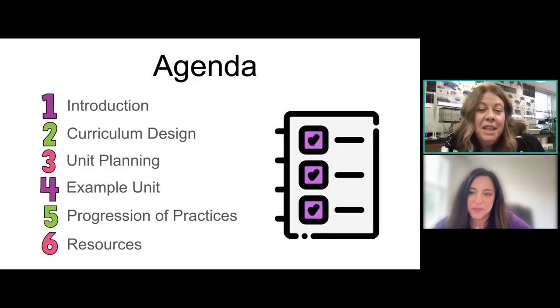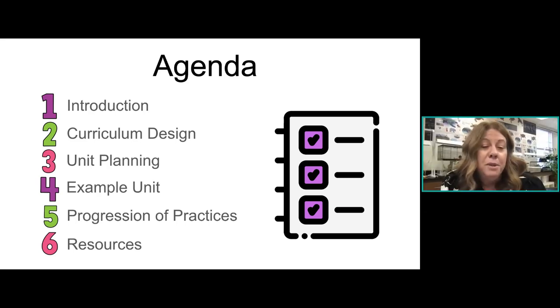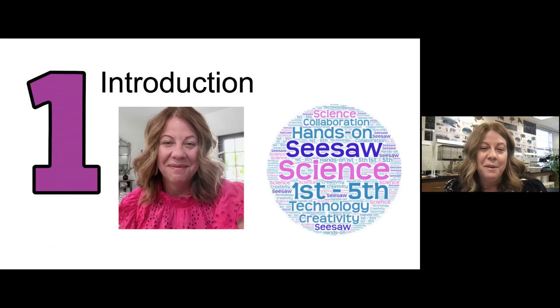Our agenda for today: I'm going to give you a brief introduction about myself. We're going to cover curriculum design and unit planning, and then I'm going to give you a full unit from start to finish — day one of what I do — and then cover some skills and practices in science from first grade to fifth grade so you see that progression and how students develop, and then share some resources with you.